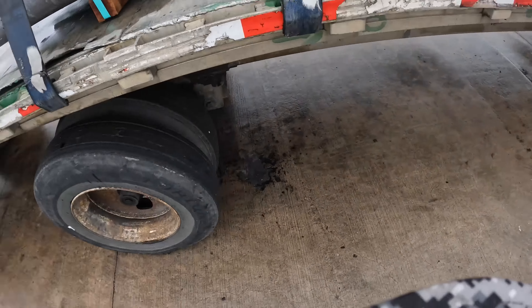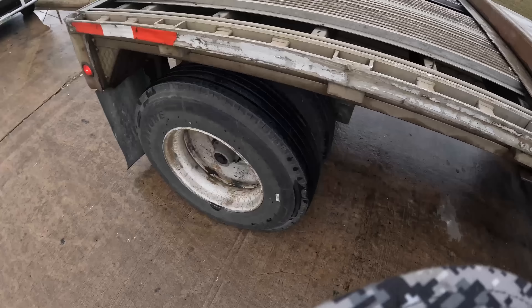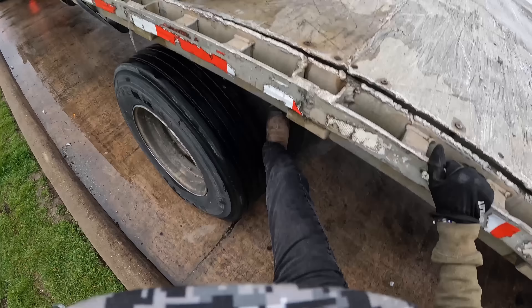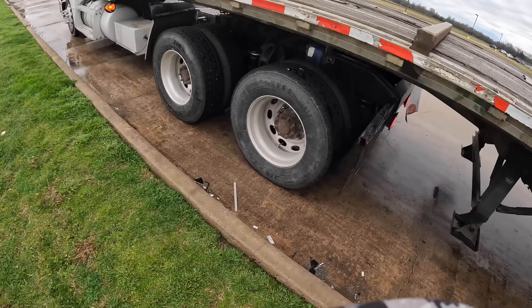Let me check the tires real quick and go. I like how it came out — we're good to go.